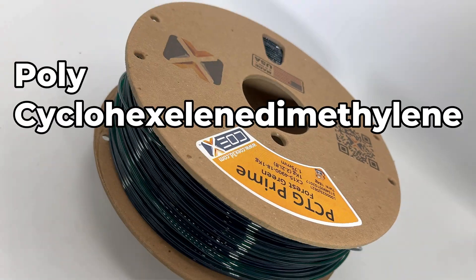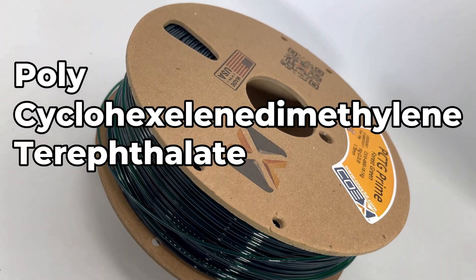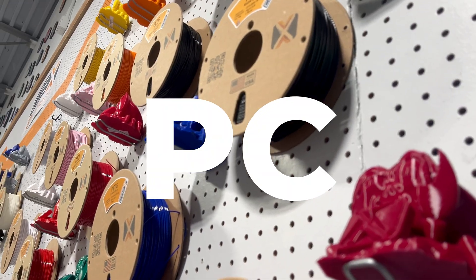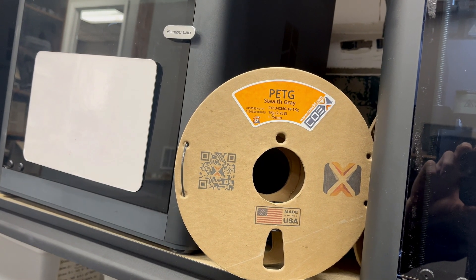PCTG, also known as polycyclohexylene dimethylene terephthalate glycol, is thought to be a type of polycarbonate or just another name for PETG. However, it is a completely different compound that has a superior trait of being.